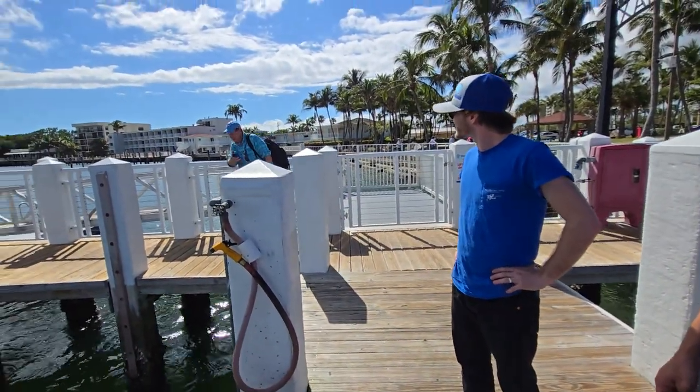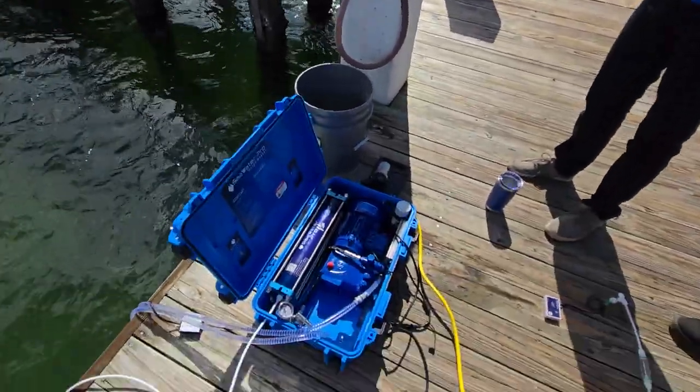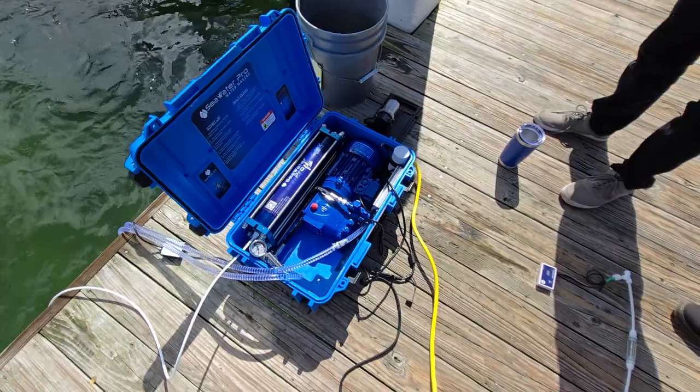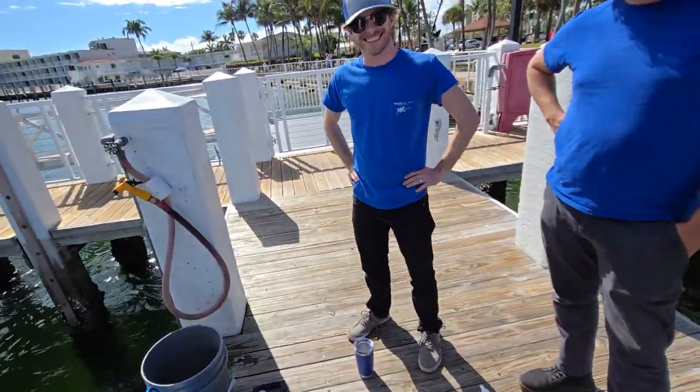A passerby mentions they have a Seawater Pro unit purchased from Wally Moran — congratulations! That doesn't happen every day.